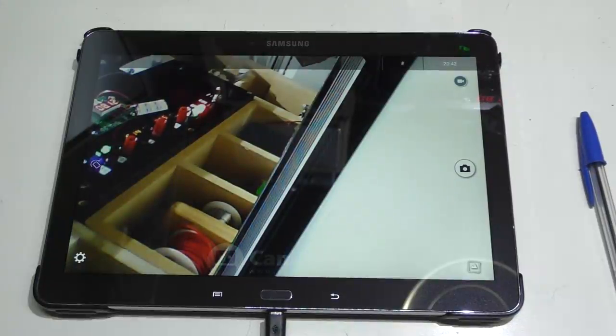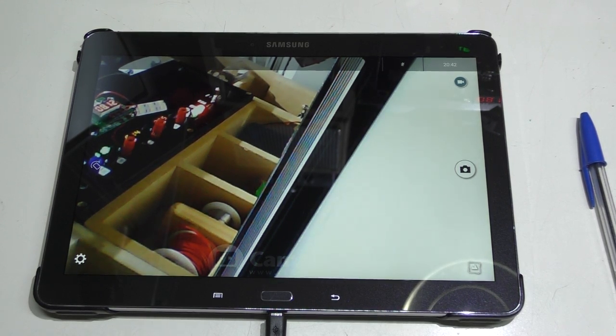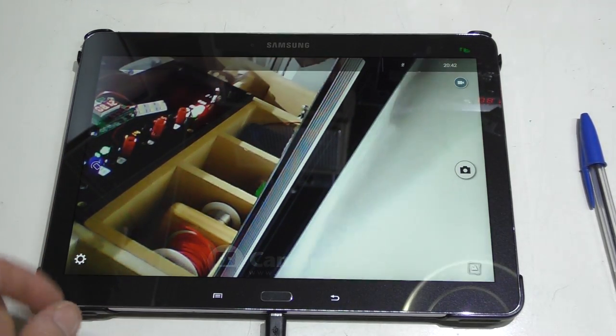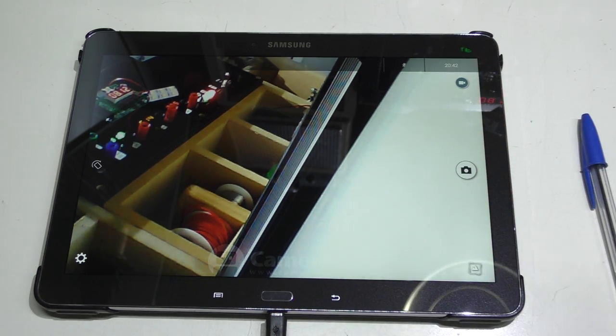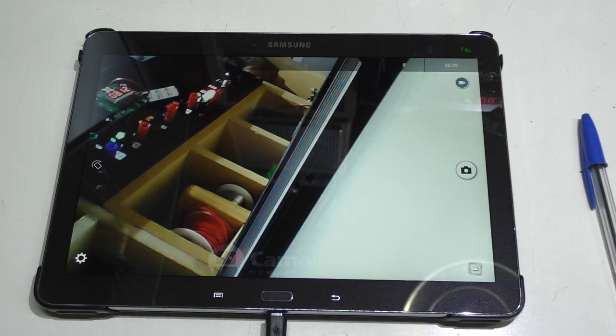I grabbed my tablet to hook this up and show what it looks like on screen. This is the Samsung Galaxy Note 10.1 inch 2014 edition — a wonderful tablet I've had since Christmas 2015, a gift from my parents. It's been spectacular. It's a bit old now, but it really is a great tablet and was solid competition to the iPad.